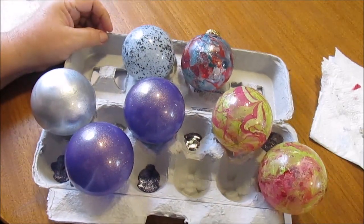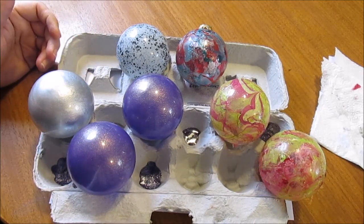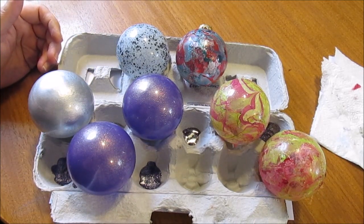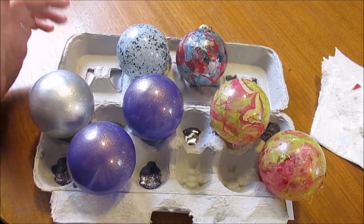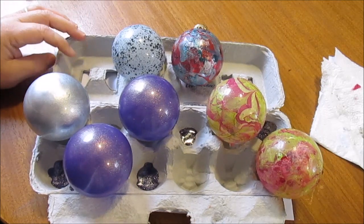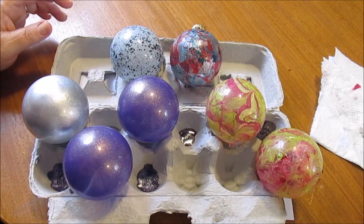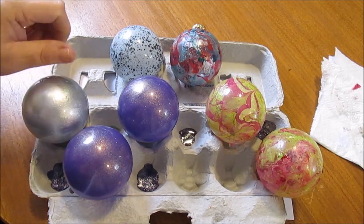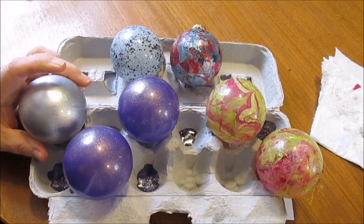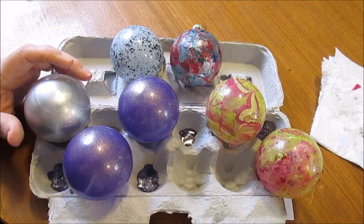I hope you enjoyed my little craft session and seeing me make some of these Christmas ornaments. If you make any, let me know — send me a picture to my email and let me see any ornaments you make. I love watching craft videos anyway. Leave me comments below, like up this video if you liked it, and subscribe if you haven't already. I will talk to you guys later — bye!